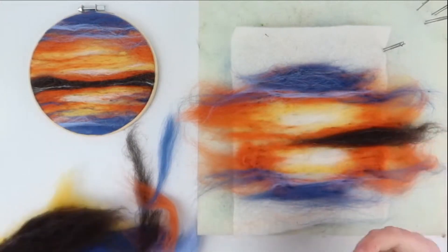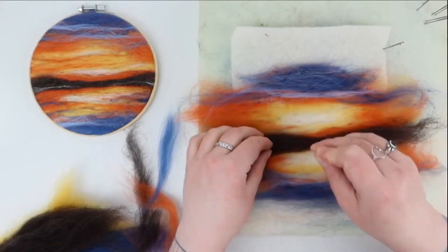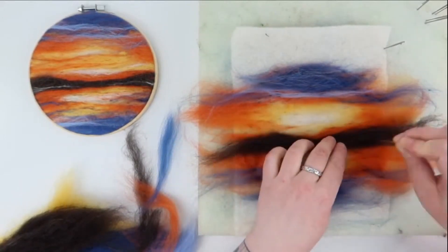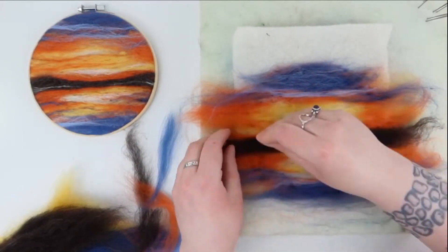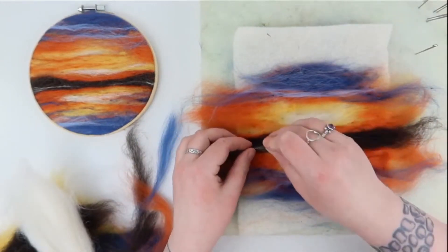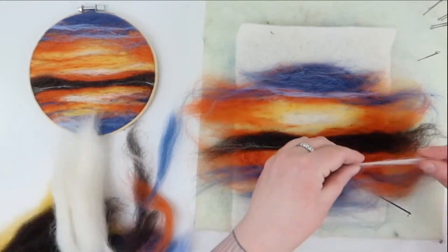Now it's time to add in our hills. Taking the dark brown, you can be quite strong here — form a hill shape just below the middle of your picture. If you want, you can take some white to add in the twinkly lights of a town. I imagine that this is Lerwick on Shetland. It's starting to come together now and look like a picture.